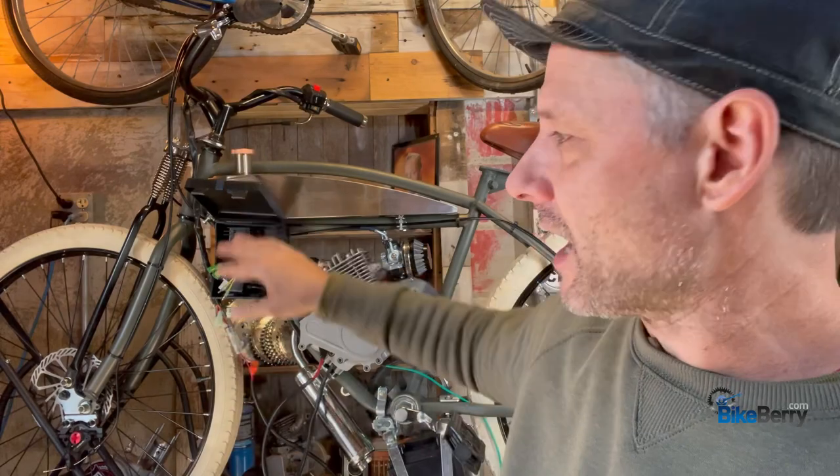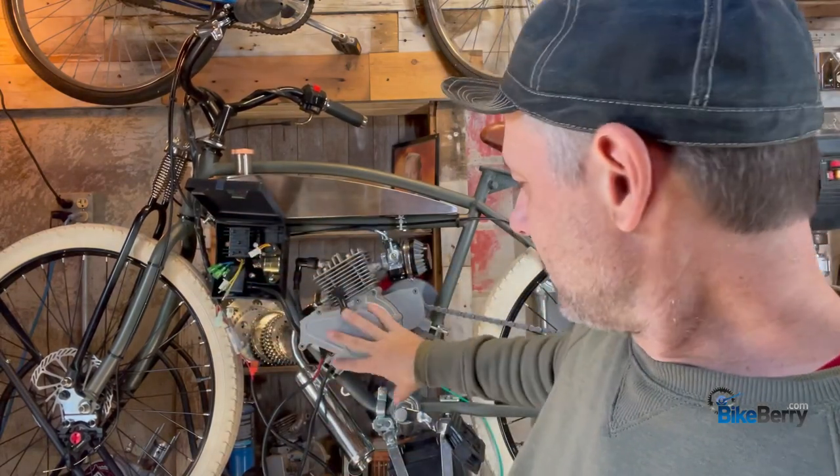Hey everyone, Tony here from Bikeberry. Good to see you. If you notice, I got the bullet train behind me. Last video, what we did is we got it all set up, mounted on the bike. I'm pretty happy where the electronics went — the engine mounted, the battery mount. It's all pretty good, so I feel really good about the install. The thing we have now is to get the electronics all hooked up. Let's roll.